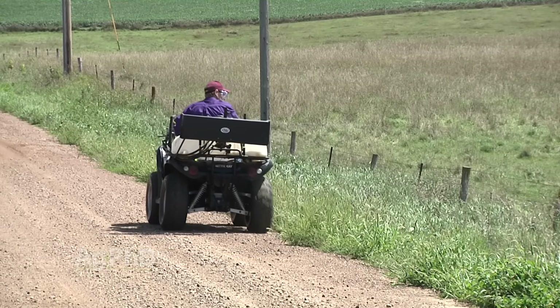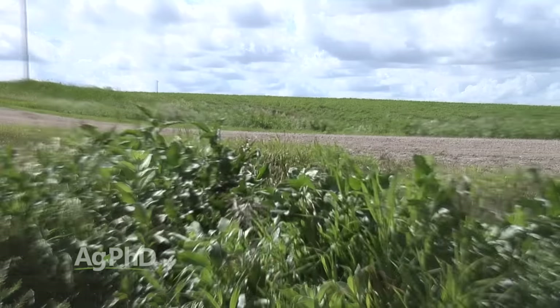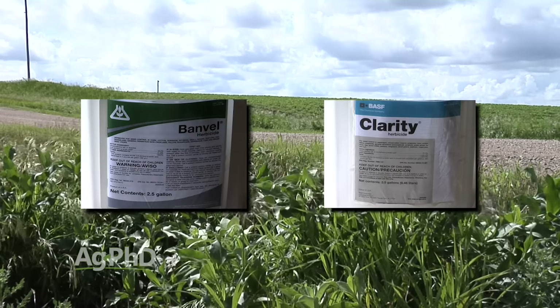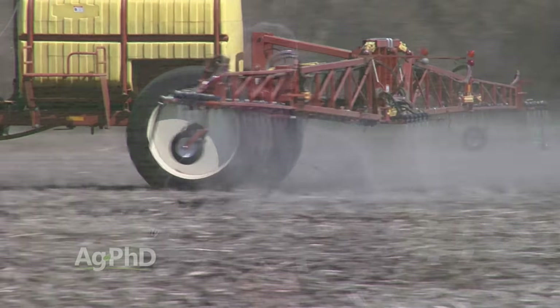Even though you can't spray dicamba in-crop this year, there are still ways to use dicamba on your farm to fight tough weeds. Now we can go around all our field borders and spray dicamba. Think about where all the weeds come from — the ditches, the fence lines where weed control isn't good. A lot of guys say they don't want to spray 2,4-D near crops. Now you don't have to worry. You can spray dicamba — Banvel or Clarity. That's what we did on our farm last year. It was amazing. Now we had everything clean, not just the fields, so we're going to have far fewer weeds blowing into our fields. I'm also excited about the burndown opportunities — you can go out there and spray a full rate, not a pint, I'm talking a quart per acre, and that wipes out everything.